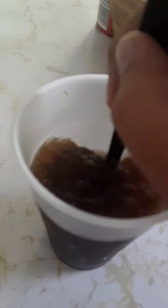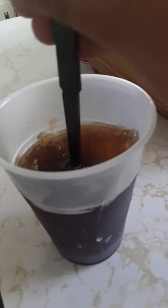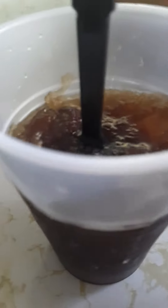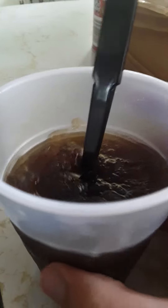Let me show you the snack that I invented — it's a Coca-Cola slushy. You pour Coca-Cola in a cup and then put a spoon in like that. Leave it for maybe one and a half to two hours.